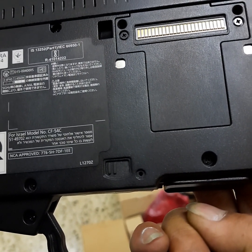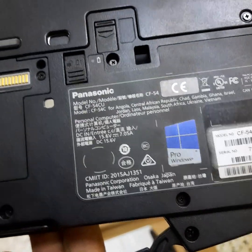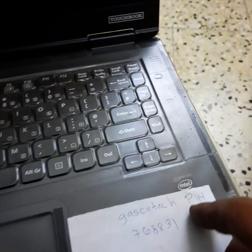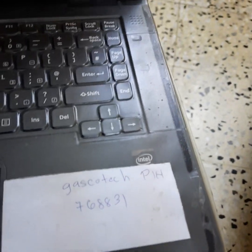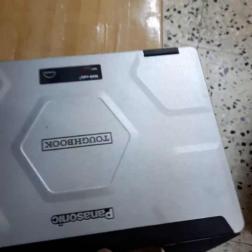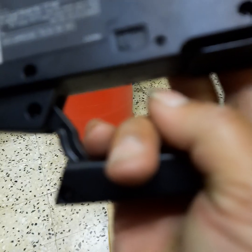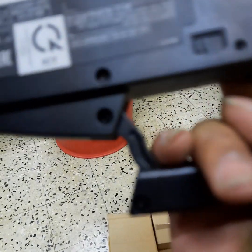This one is from Taiwan — I think it's an i3 or i5. They've covered it with a password and a PIN. This one is Windows 10.